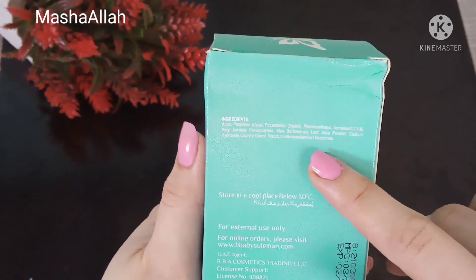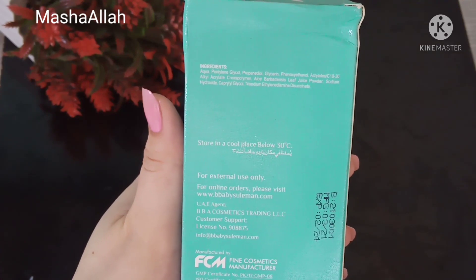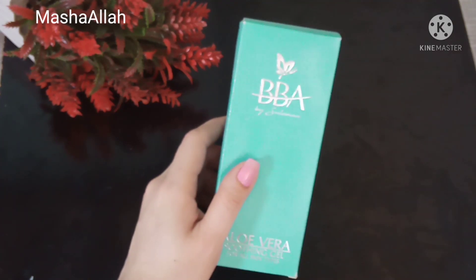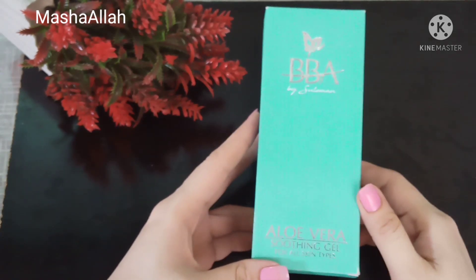Pentylene glycol is a hydrating agent, but it can cause a little irritation on the eyes and skin. Next is propanediol, which is also a moisturizer. Glycerin is added, which is beneficial according to dry skin.